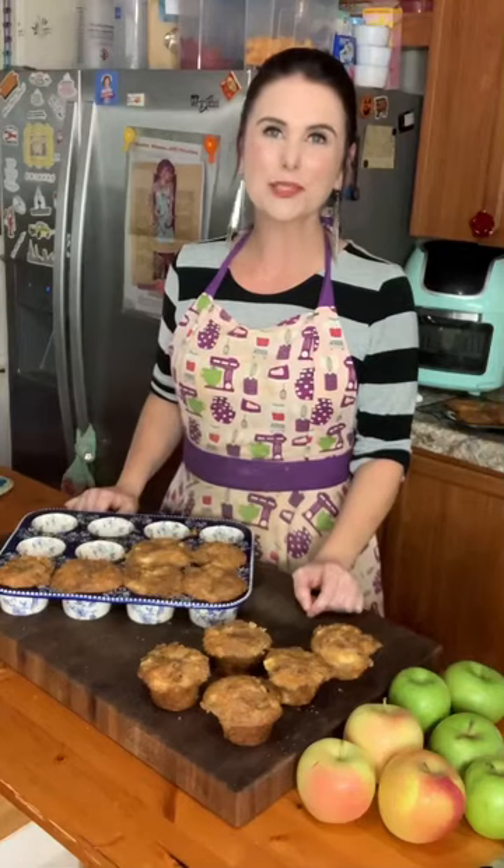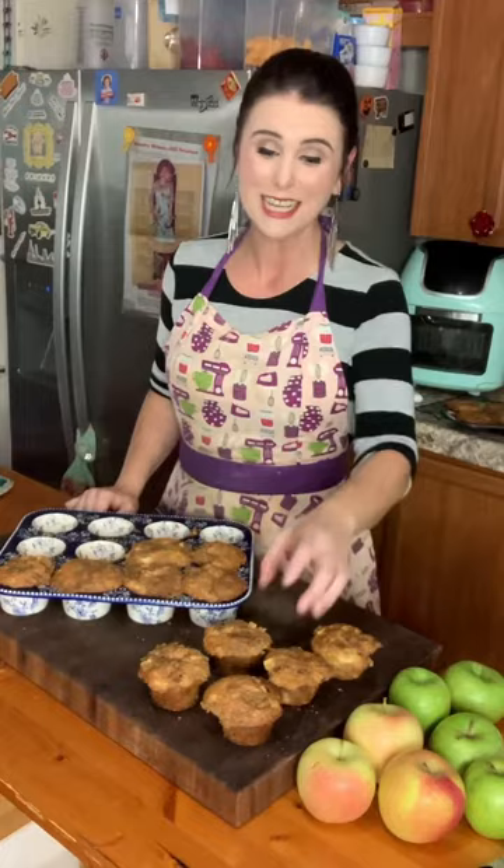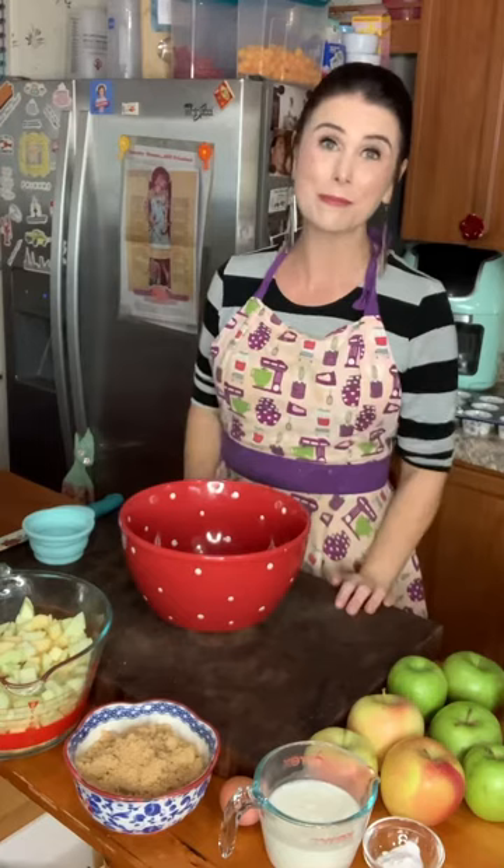Hey y'all, Crystal from MrsHappyHomemaker.com here, and today I'm going to show you how to make one of my favorites — my homemade apple pie muffins with streusel topping. This recipe is a cinch to make, let me show you how to throw it together.